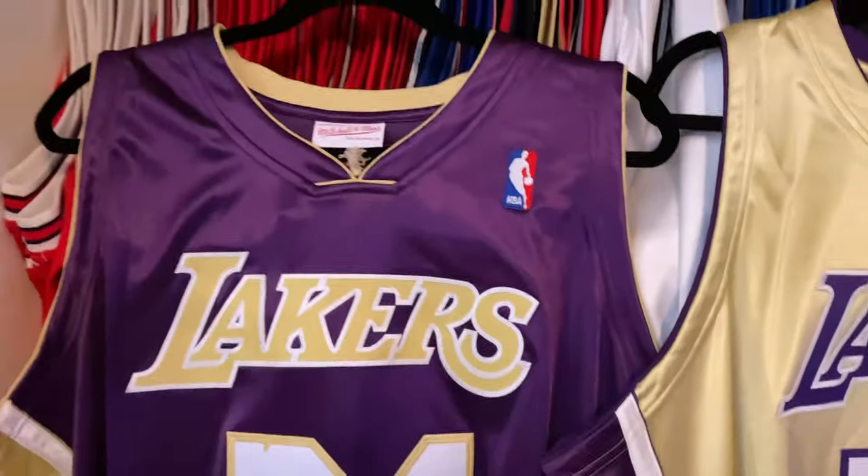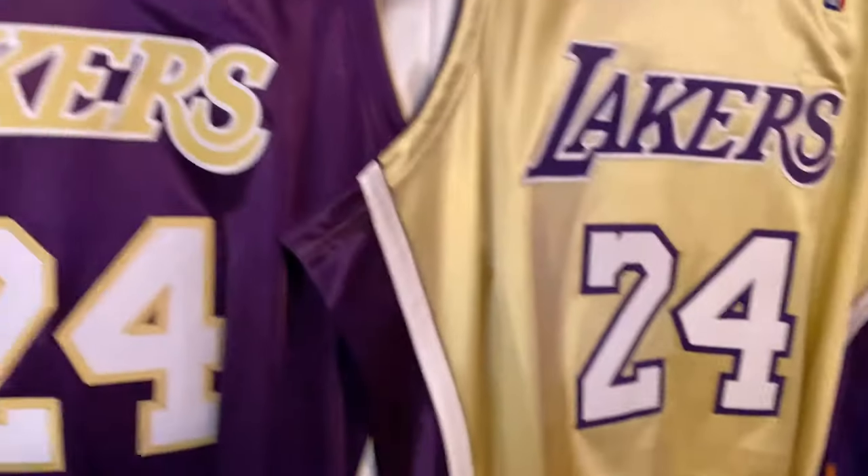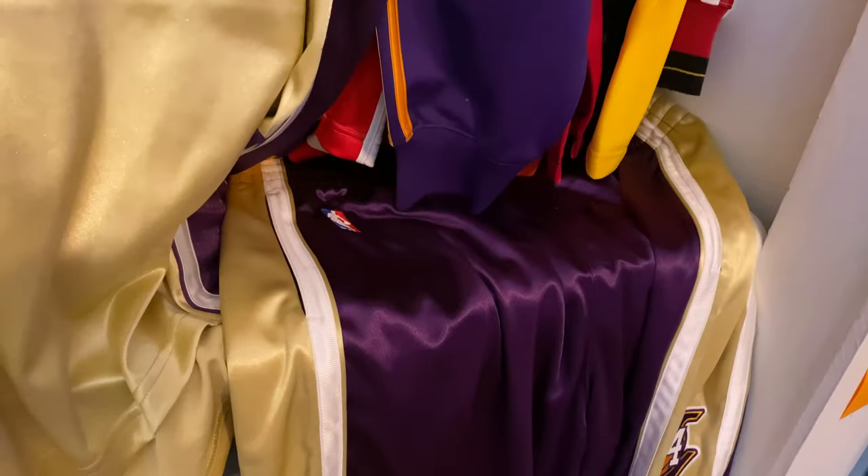I ended up buying the purple version, the gold version, and obviously the purple shorts. And I come to find out that the purple shorts have pockets, which are pretty dope. So we're going to get to that soon.